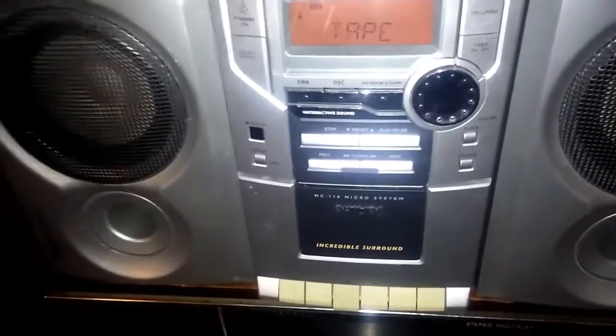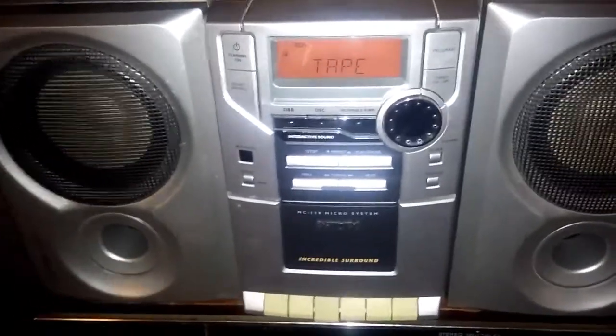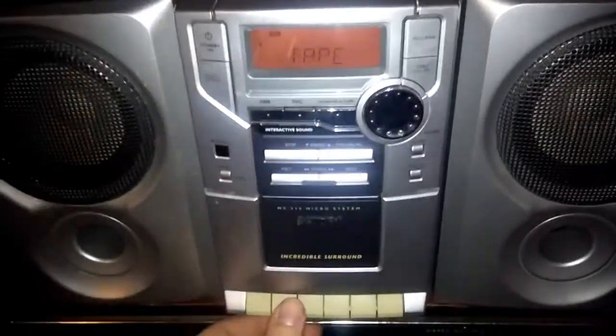I'm just going to flip it over and rewind — fast forward slash rewind — because I have the tape in the other direction, to get to the spot I need. Listen to how this thing records if I'm even at the right spot.